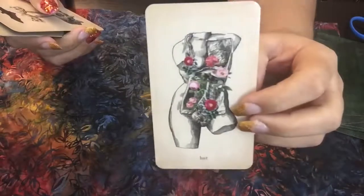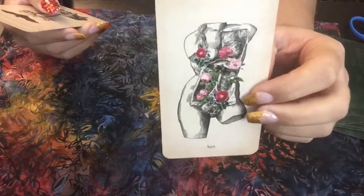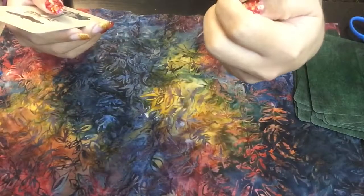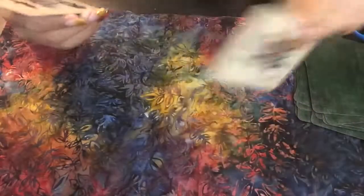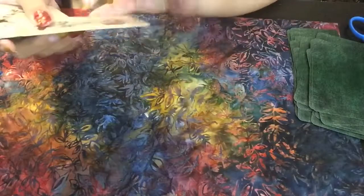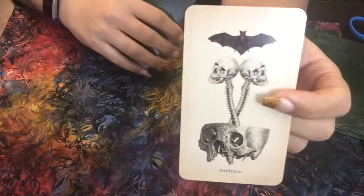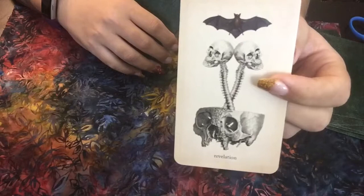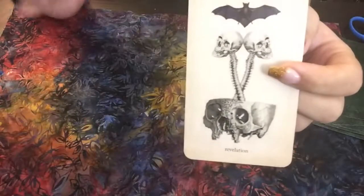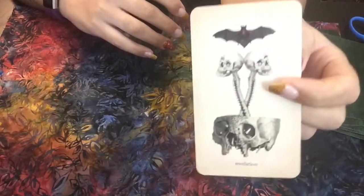Here we have Lust, which is interesting because Gluttony is on there too — kind of similar, but Gluttony revolves more around the belly, while Lust is more about the sexual areas of the woman's body here. And then we have Revelation — I really love this depiction of Revelation. Anytime you have a personal epiphany or a personal revelation, it's like your two parts of your brain kind of snap out and then go back into itself. It's probably the worst way of explaining it, but I really like how it's illustrated here.